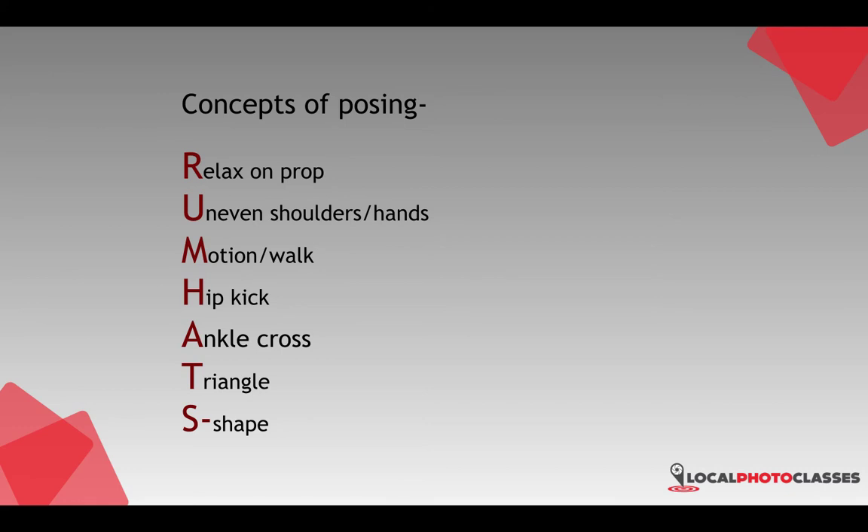The M is for motion or walking — giving your subject something to do, whether it's walking toward the camera or some other sort of motion. This is really helpful in relaxing and establishing teamwork between the photographer and the subject. Then we have the H for hip kick, which is especially useful for female subjects. Kicking the hips out to one side or the other helps form more dynamic lines in the pose.